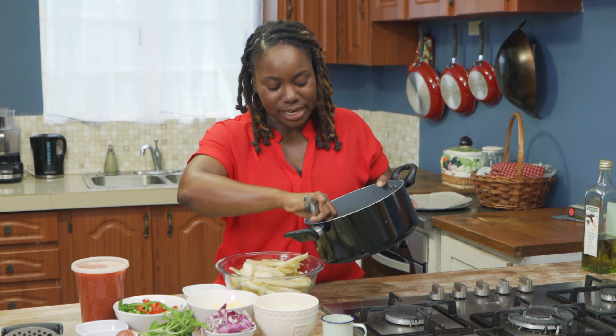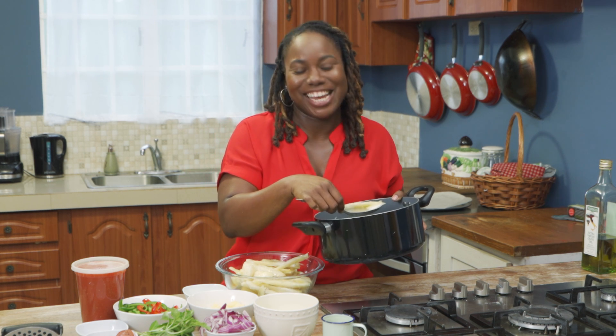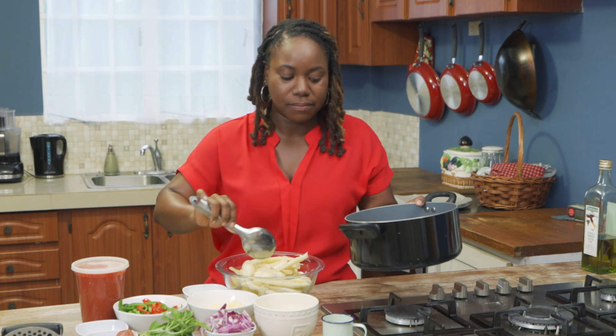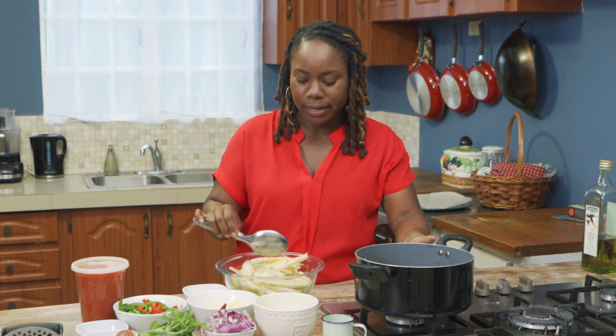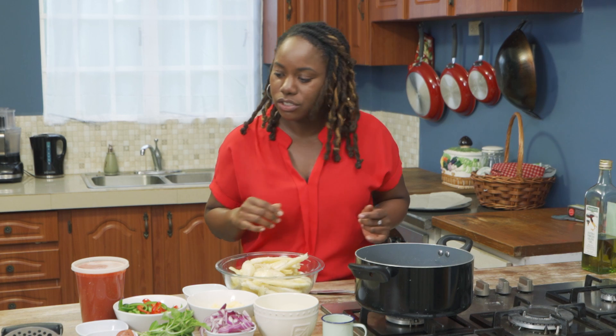Some people like to grate it — it's really great — some people like to grate theirs for consistency, but in terms of texture I prefer to mash mine and just get a little bit of that ready mash going.